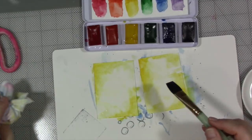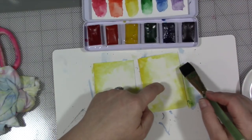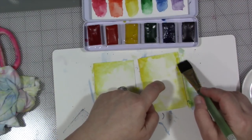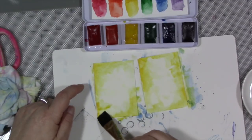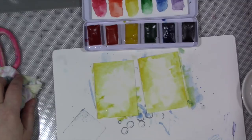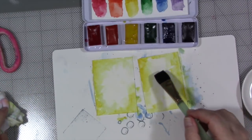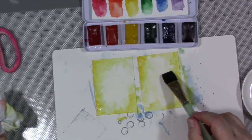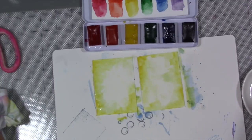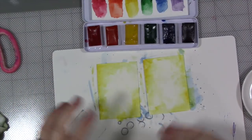So in between putting color on, I'm going to lift some of the paint. I like that. So now I'm going to dry it and I'll be right back.